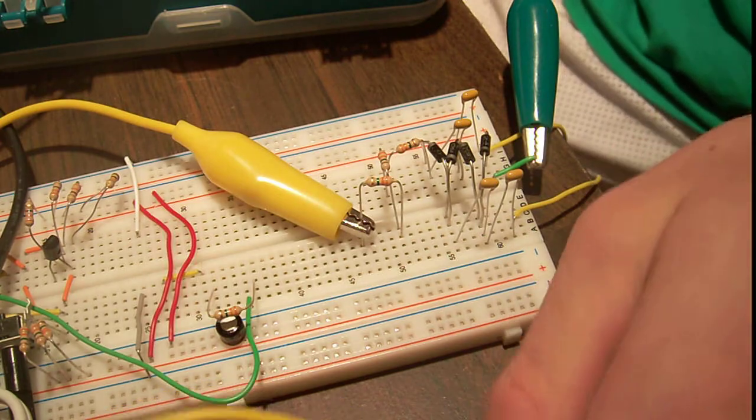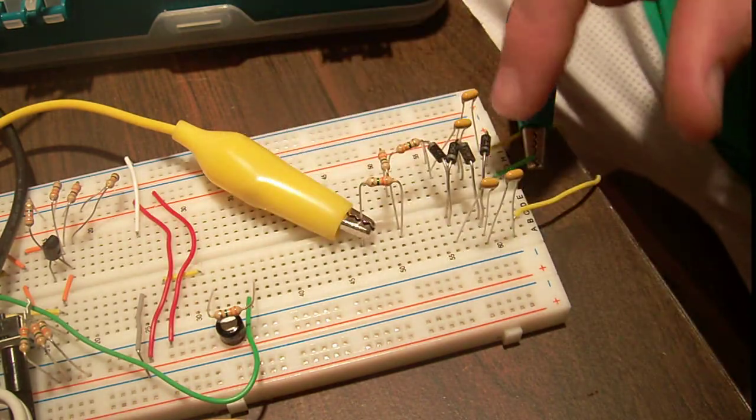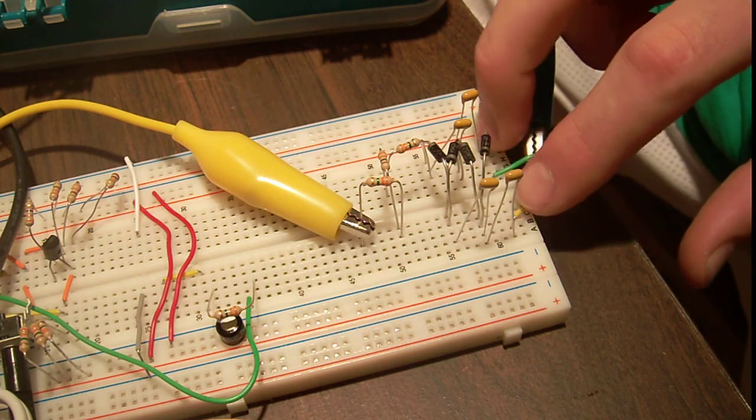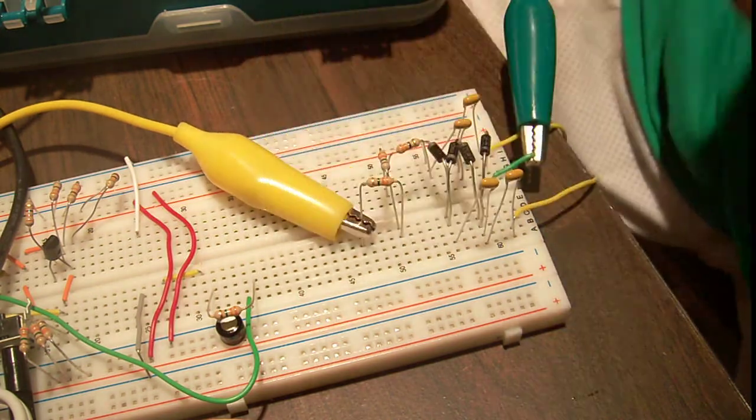What I'm using here is just 1 microfarad capacitors and regular old diodes. So these lines are the AC, this is the ground, this is the positive.